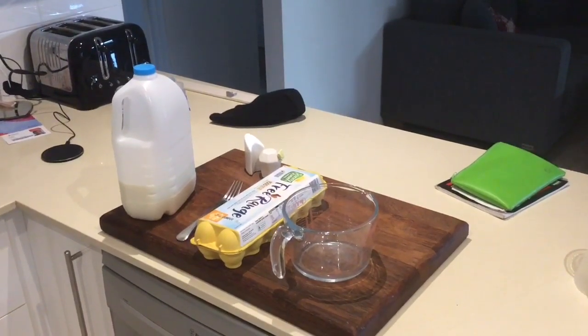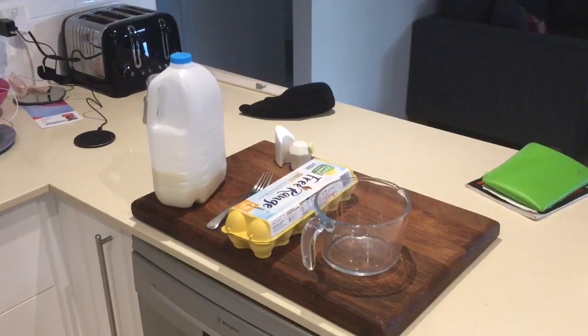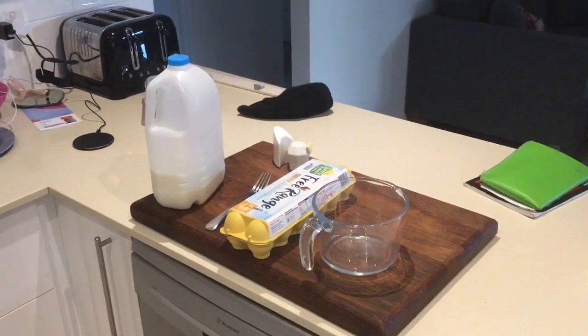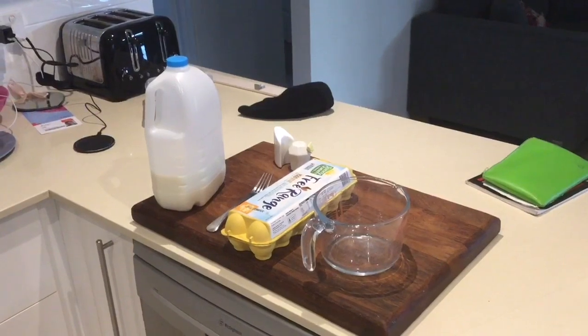A bowl, eggs, a fork, milk, and salt and pepper. The optional things are a measuring jug or bowl. Salt and pepper are also optional.